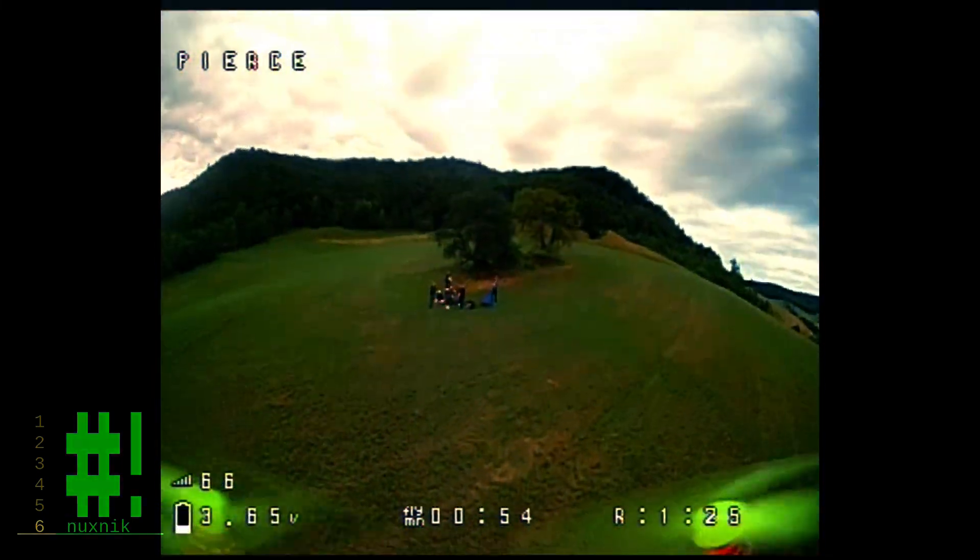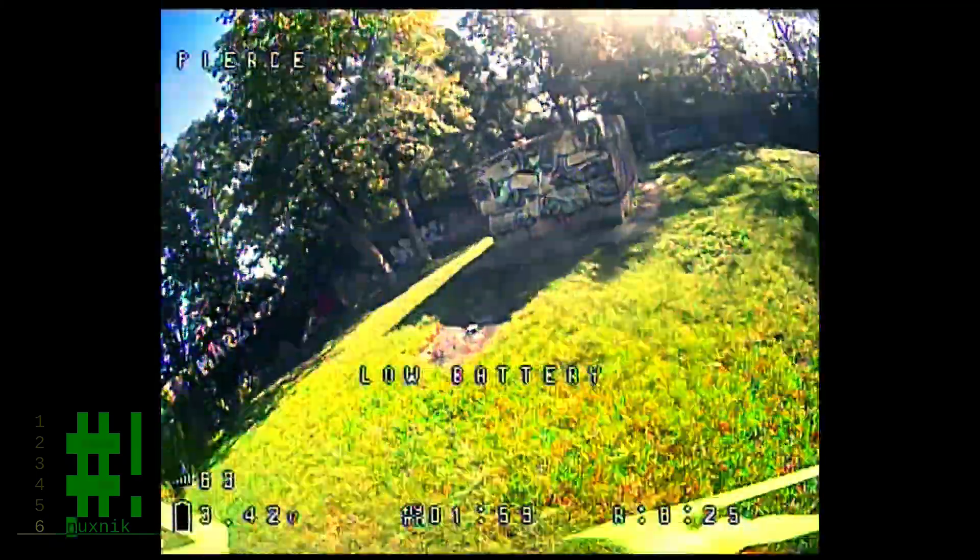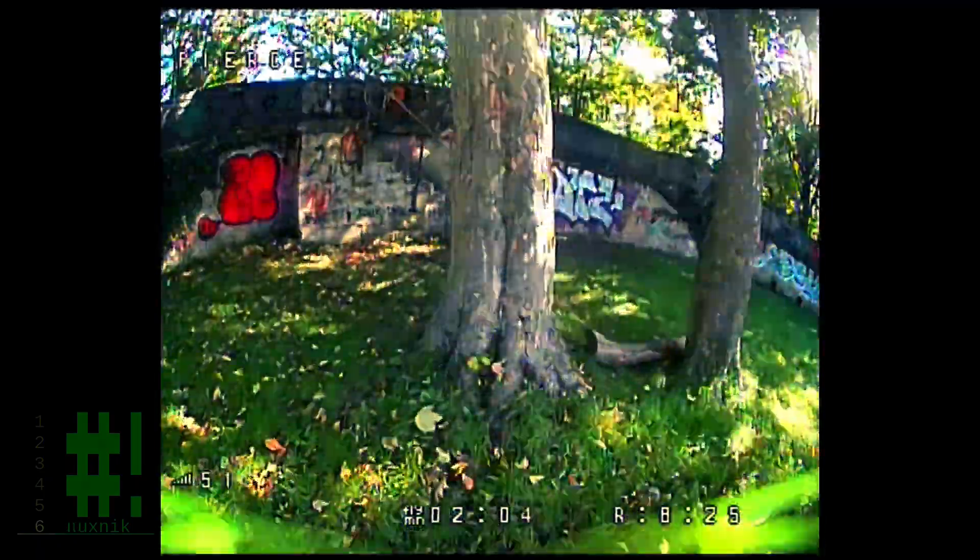One change I never got around to doing was getting rid of the low battery warning. This is a simple configuration in Betaflight.